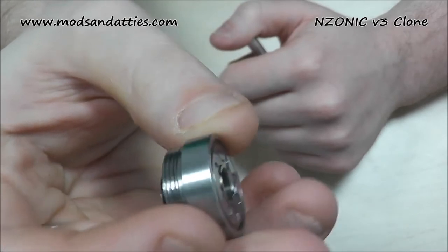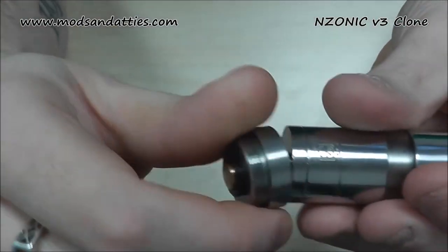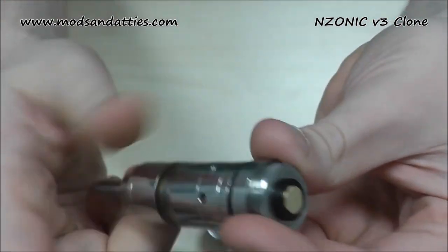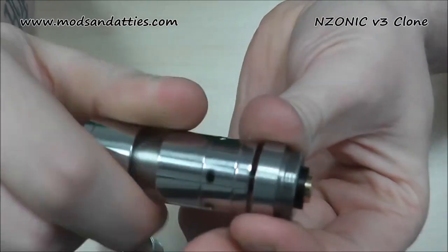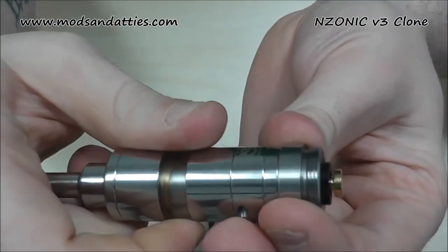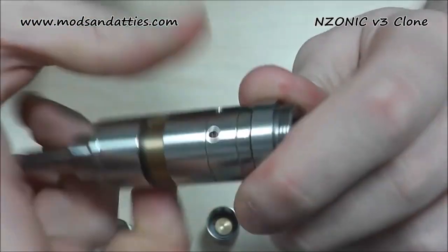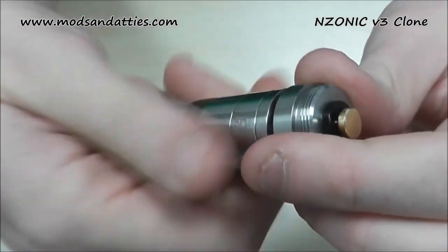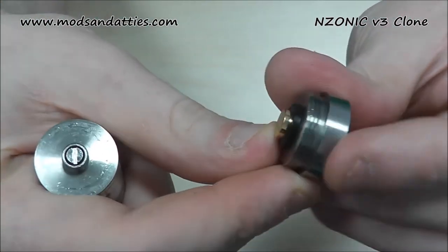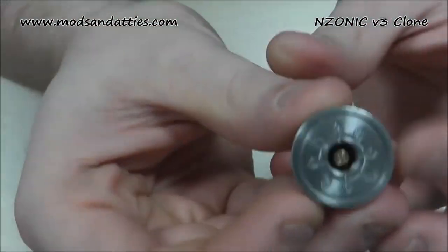Fairly simple stuff — it's screw-threaded in. The contact does look quite high, but basically what you do is get your atomizer and screw it in. As you screw it in, it will force out that pin to where it needs to be. Then you attach the rest of the body, which gives you your connection. The pin will just push back in — so it's an adjustable pin, which means you can flush mount any atomizer you want, which is awesome.